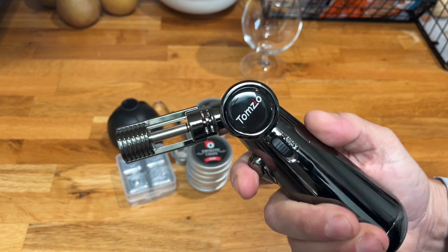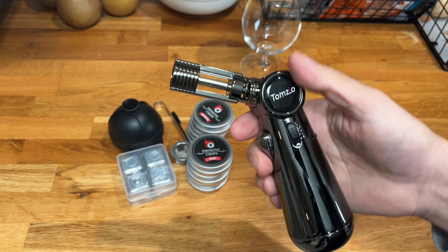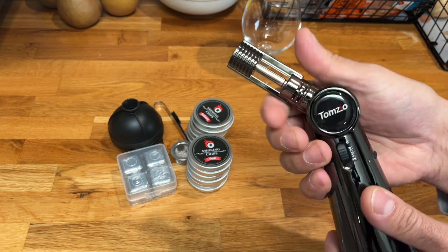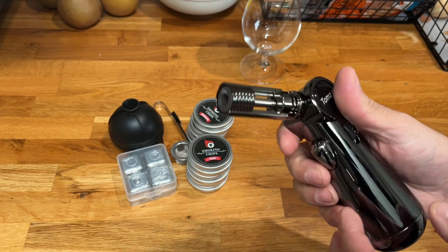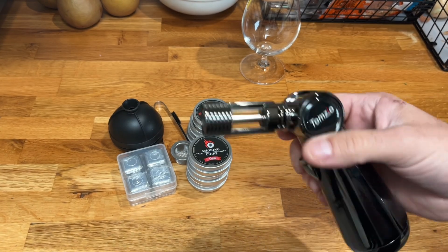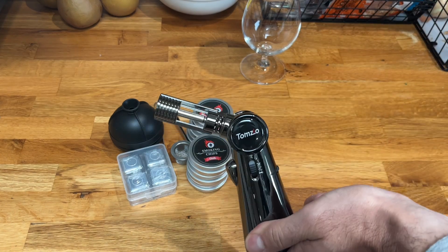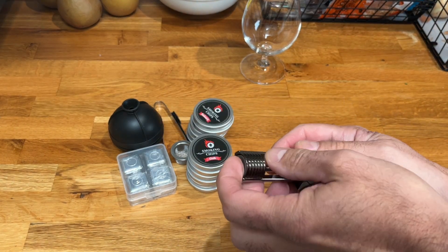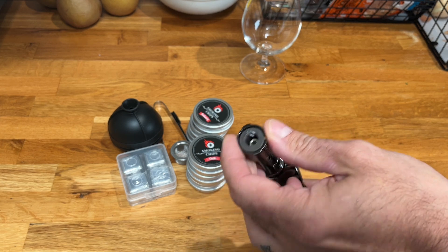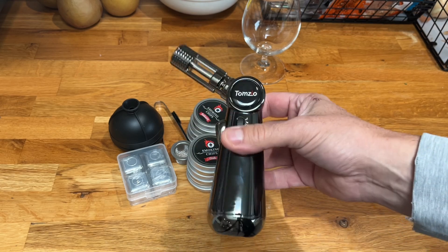There's a little flame adjustment on the end, and you fill it up from the bottom — butane is easy to add. I do like the fact that there is a ceramic burner inside, so it provides really nice heat distribution. Let's go ahead and get this filled up and then we can take a look at the flame.